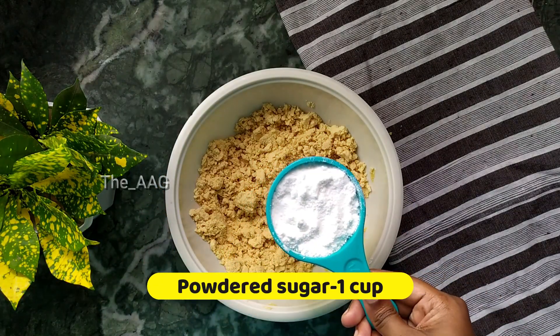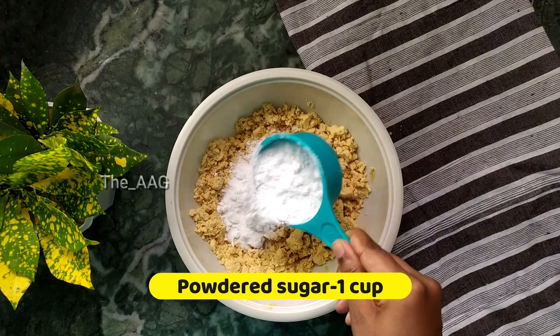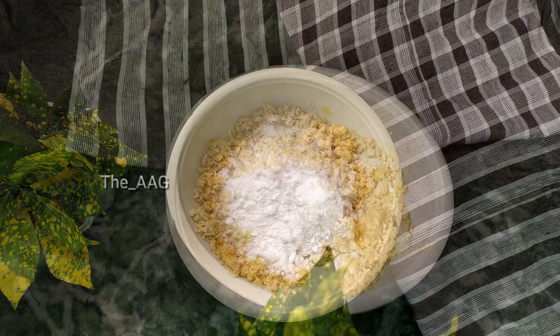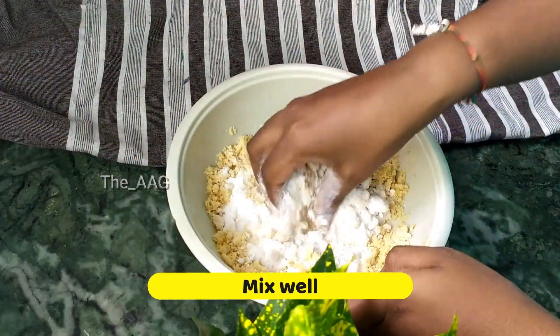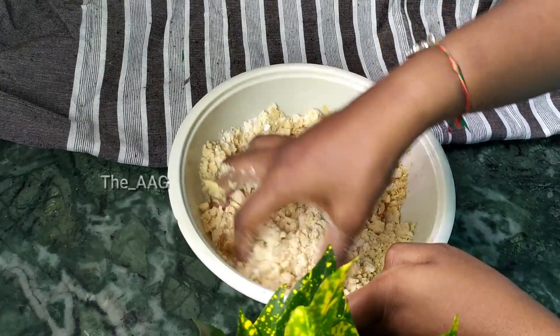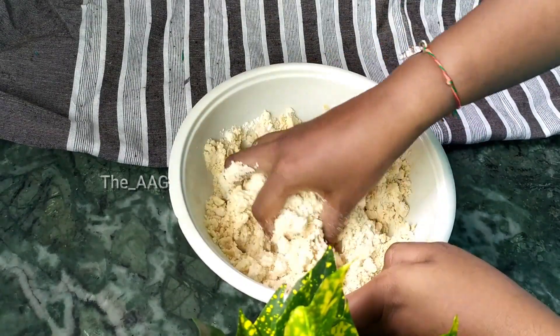Now add about one cup of powdered sugar to this mixture. Powdered sugar is made by grinding normal crystal sugar in a grinder to make a smooth powder. Add about one cup of this powdered sugar to the gulab jamun cookie dough.